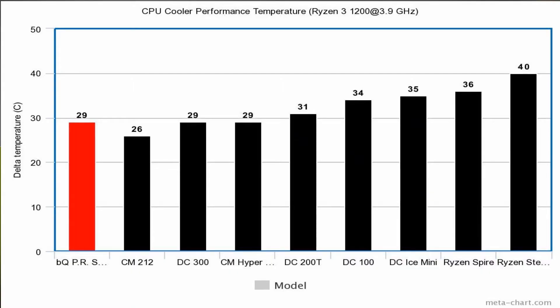Looking at the temperatures, the Be Quiet Pure Rock Slim gave a 29 delta temperature — 29 degrees above the ambient temperature in the room — placing it about even with the Gamax 300 and slightly behind the Hyper Evo 212. It's not the best performing cooler, but it was probably to be expected since this one has a 92mm fan and a 3 heat pipe design, and the Hyper 212 has a 120mm fan and a 4 heat pipe design. It's not surprising it's slightly behind, although it's still giving pretty solid performance.